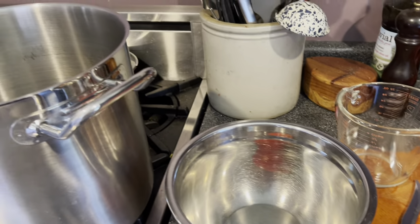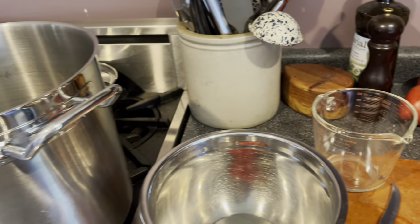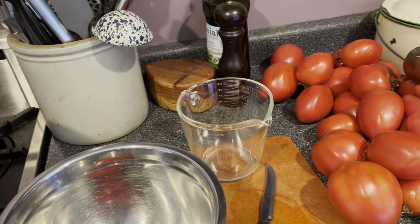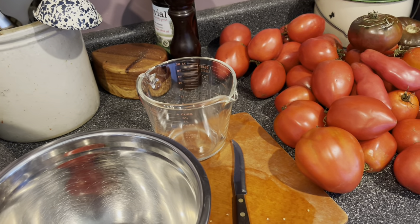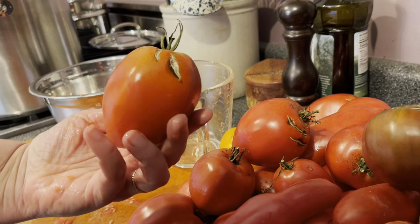As far as kitchen equipment goes, you'll need a big heavy-bottomed pot — this is a 16-quart, which is my favorite for lots of preserving projects — plus some basics, a blender, and an enameled or glass baking pan.